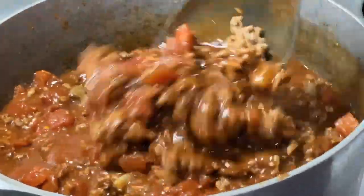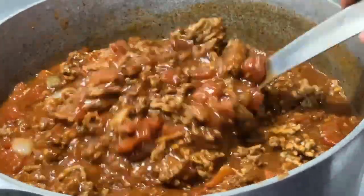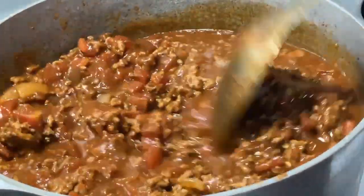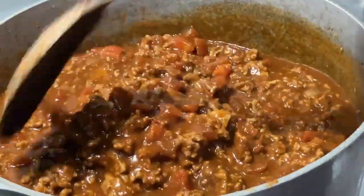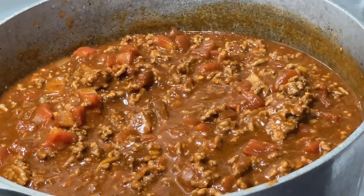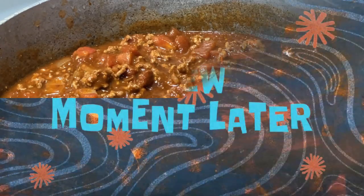This is what it looks like. We're gonna let this simmer for about 30 minutes and you've got yourself a good pot of chili. You can taste it and see if you want to add anything, but usually when I fix this I don't add anything else. It's your kitchen — if you want to add whatever, go ahead.